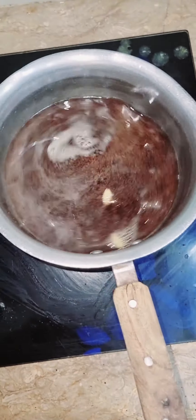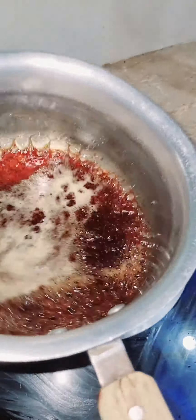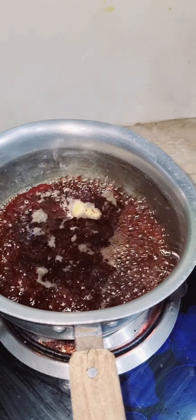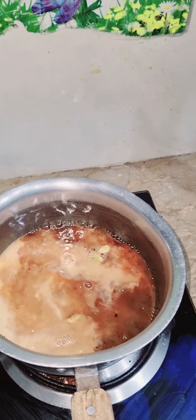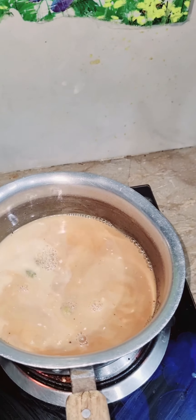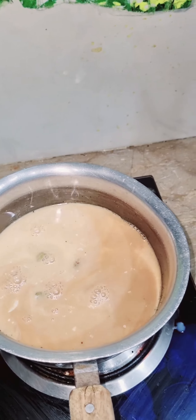And then we will add 1 chai. This is why our chai is boiling well. I am showing you the flame on the side. When it is boiling well, we will add 2 chai. I have added 4 chai. This is why we add 2 chai.